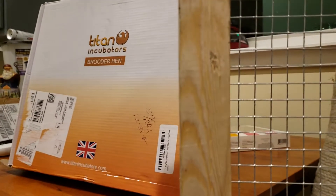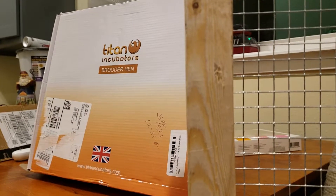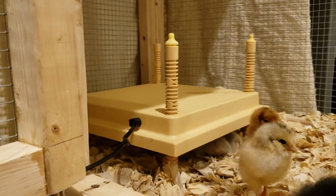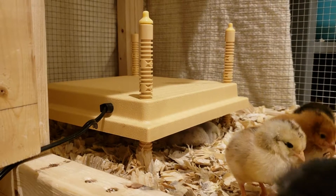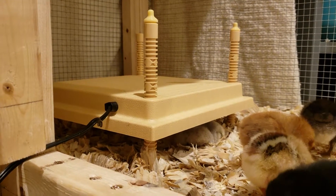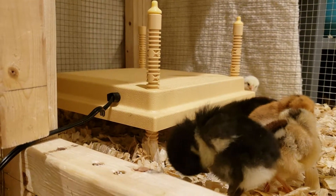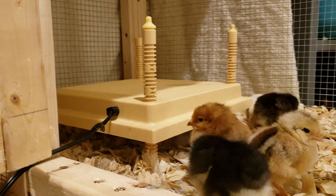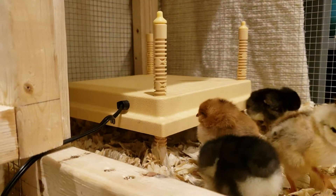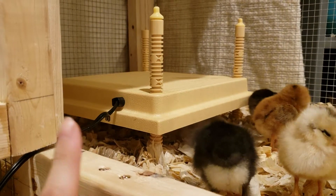We have another heat option for our chicks that came in the mail today. We went with a Titan incubator brooder hen — it's a heat plate made in the UK, but it shipped very fast on Amazon Prime for about $50. We wanted to get away from heat lamps because they're an obvious fire hazard, and our electric bill increased by $20. Most electric companies charge about 12 cents per hour, so running a 250-watt bulb really adds up. These only run at about 20 to 22 watts.